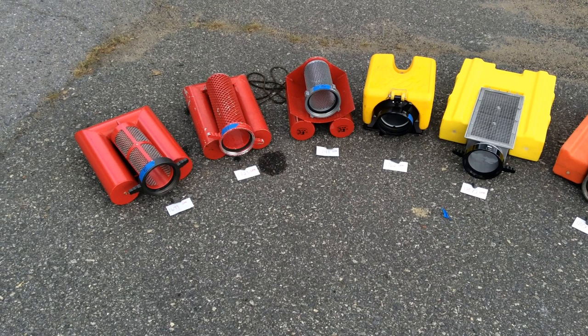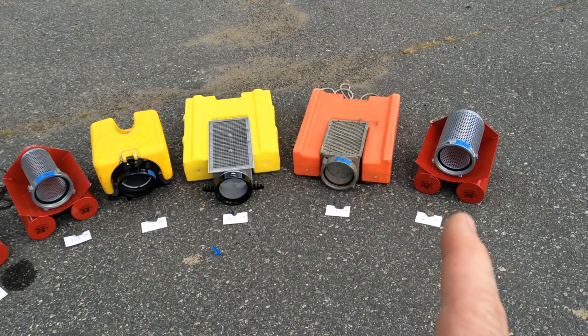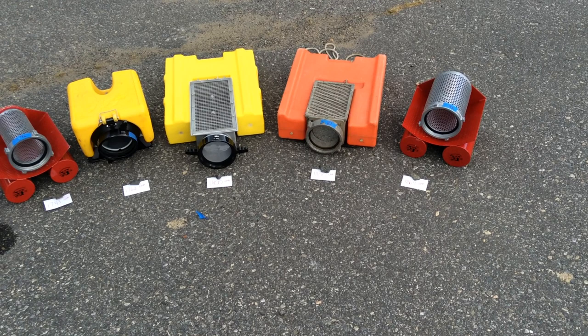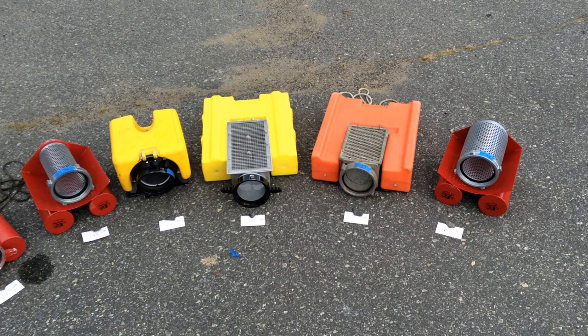These are our test results for the floating strainers, laid out from lowest to top performing. In reality, they all were fairly close together. These four — one, two, three, and four — were all, for statistical purposes in terms of scientific approach, about the same, right? All in that 1,800-gallon-a-minute range. We maxed out the inlet on that pumper — that was the same flow as with no strainer — so those all did really great.